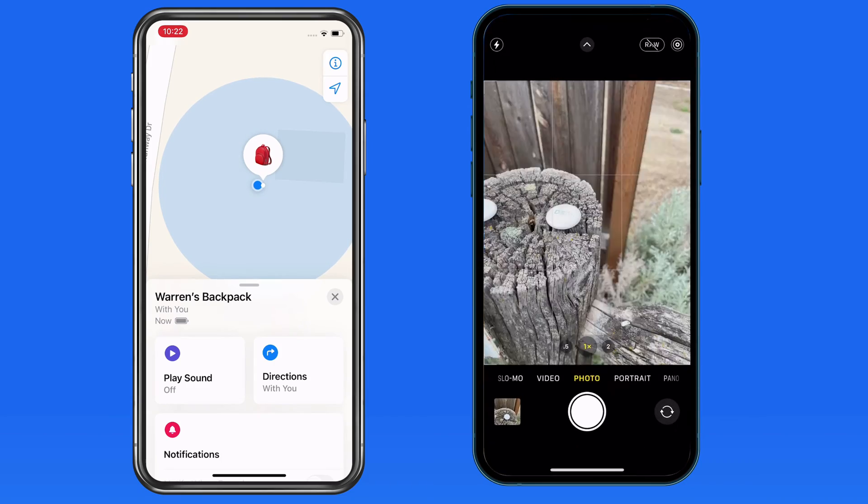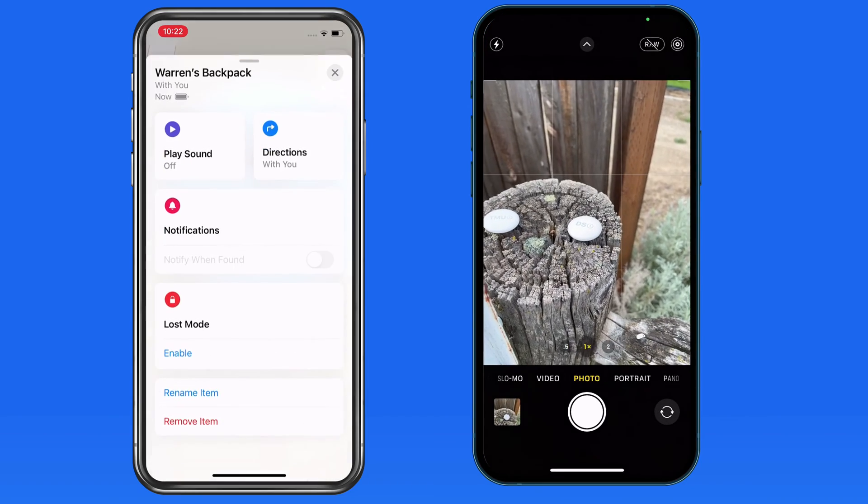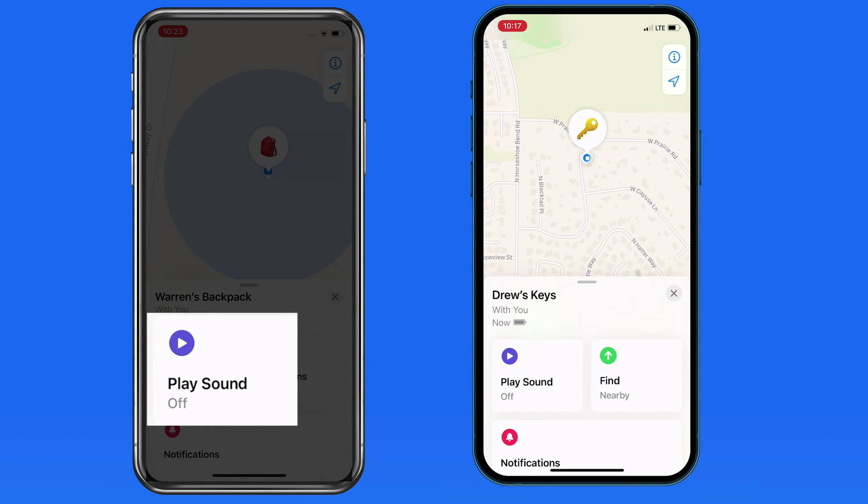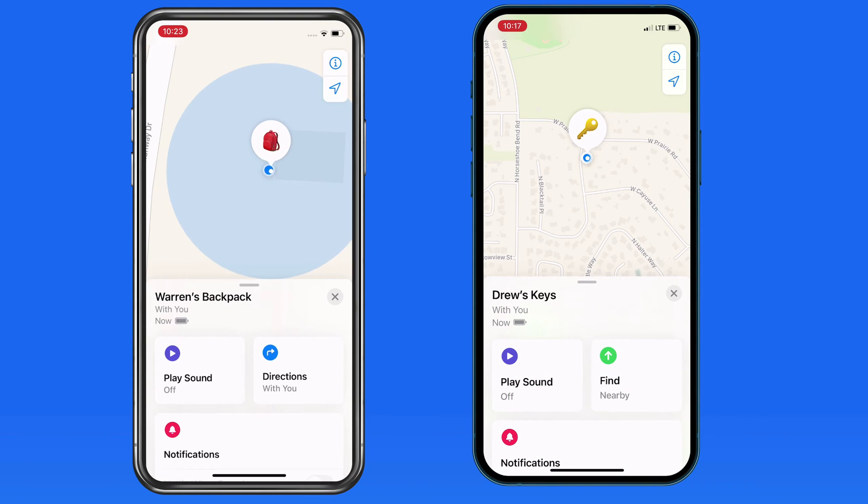On the iPhone X, this feature doesn't work. So unless the item is clearly visible out in the open, I would need to try the Play Sound feature and hope I can locate the AirTag that way.